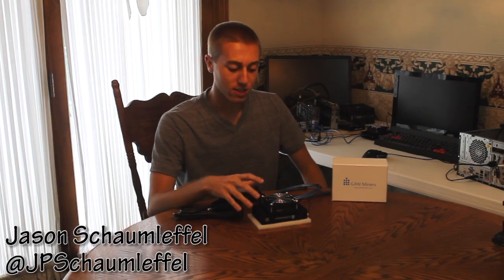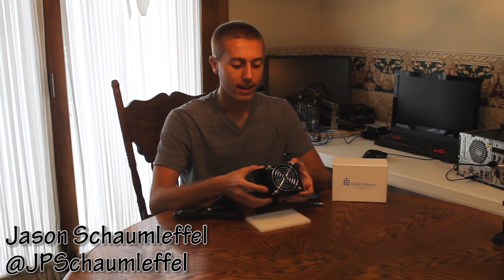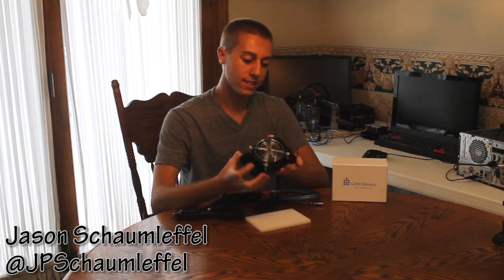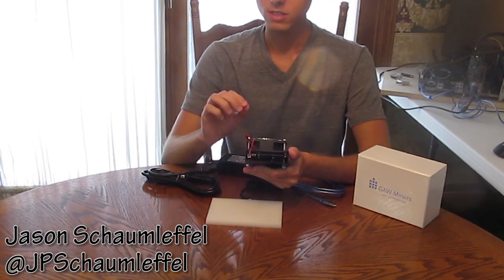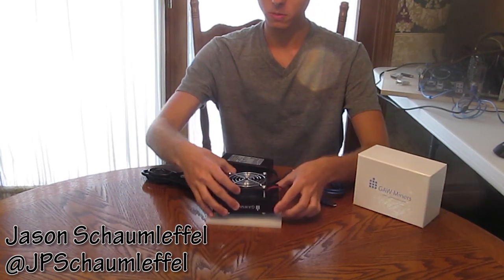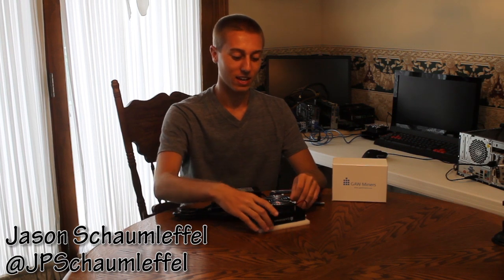What I find really remarkable about this miner is how small it is. When I saw it online I thought it would be bigger, but it's really about the size of my hand. One nice thing is that it does have a fan. Inside, against the top layer, is the computer board. Most people don't know this, but when you get into the programming side, there are so many ASIC chips on the board. This device — the GAW Miner Fury — has six ASIC chips inside of it, which is pretty impressive.